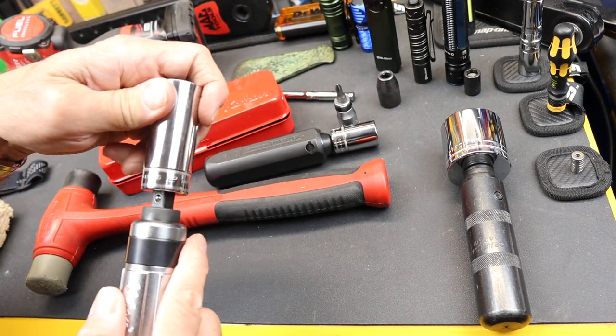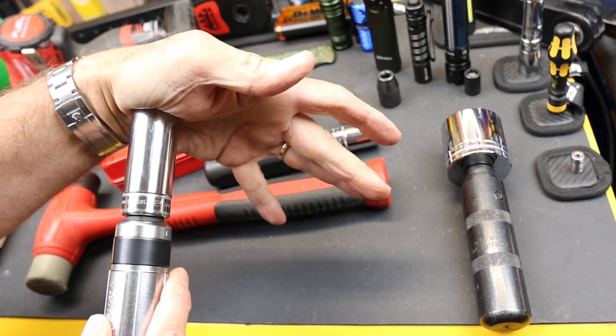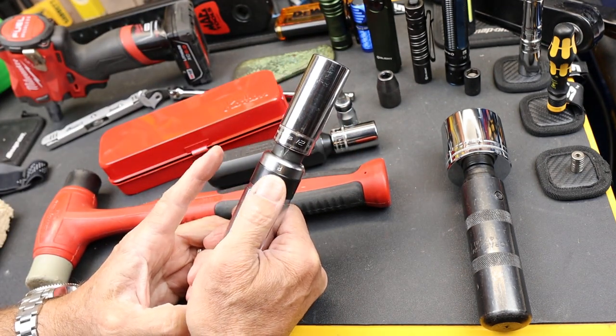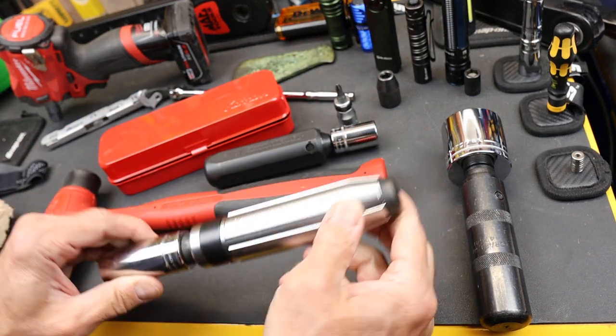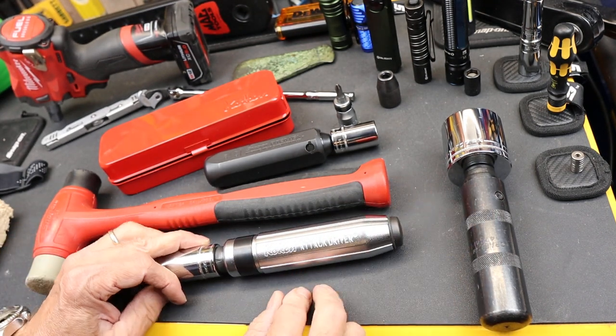If I throw a socket on here, there's quite a bit. So for smaller fasteners, especially slotted and Phillips or JIS, this is actually a nice medium between a regular screwdriver and some sort of a heavier impact.